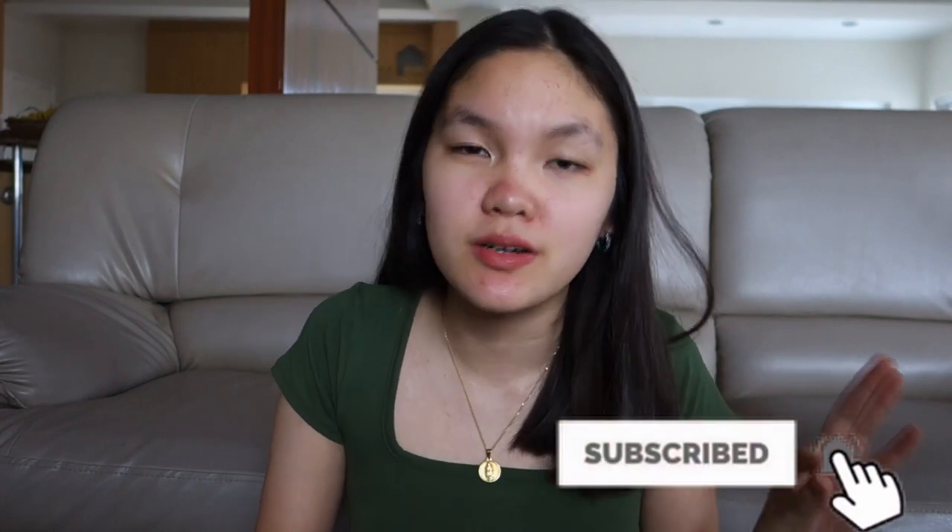Hey friends, it's me Chloe and welcome or welcome back to my channel. If you're new here, hi, I'm Chloe — if you haven't subscribed yet, subscribe now and click the bell button to get notified every time I post a new video. For today's video I'll be doing a Shopee haul — what I got during the 11.11 sale. If you want to know what I got, just keep on watching.